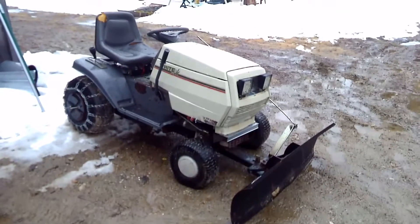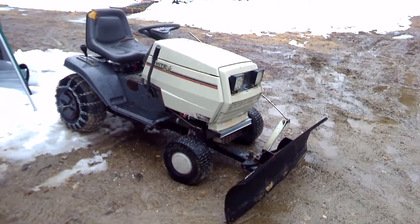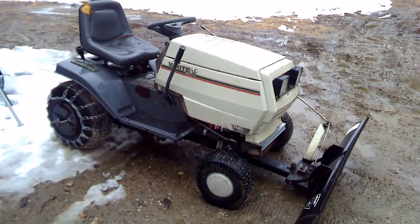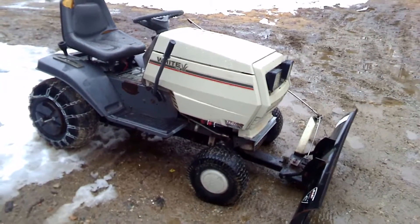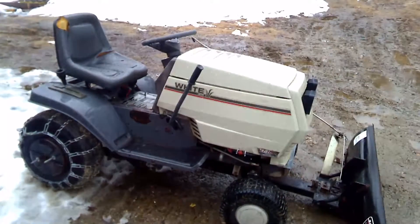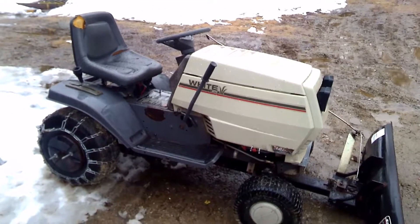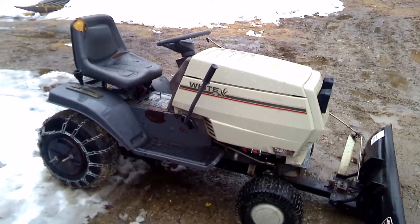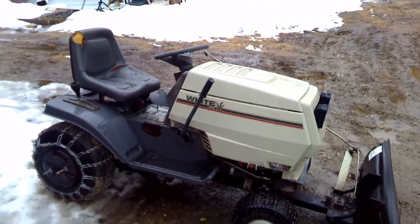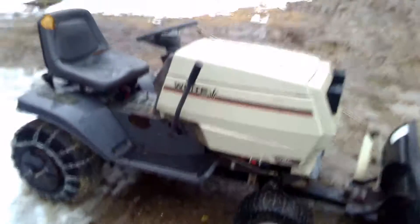I wanted to share my project from a couple years ago — this white MTD LT 185 lawn tractor. I was able to buy it very reasonably because the previous owner had apparently tried to have the tires changed, and the person who did that ended up pulling the axles out of the transmission because they didn't know what they were doing.